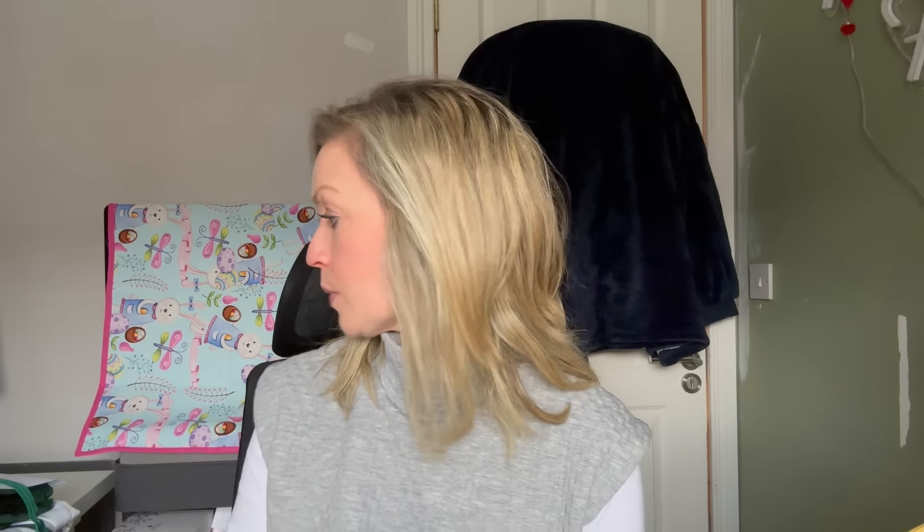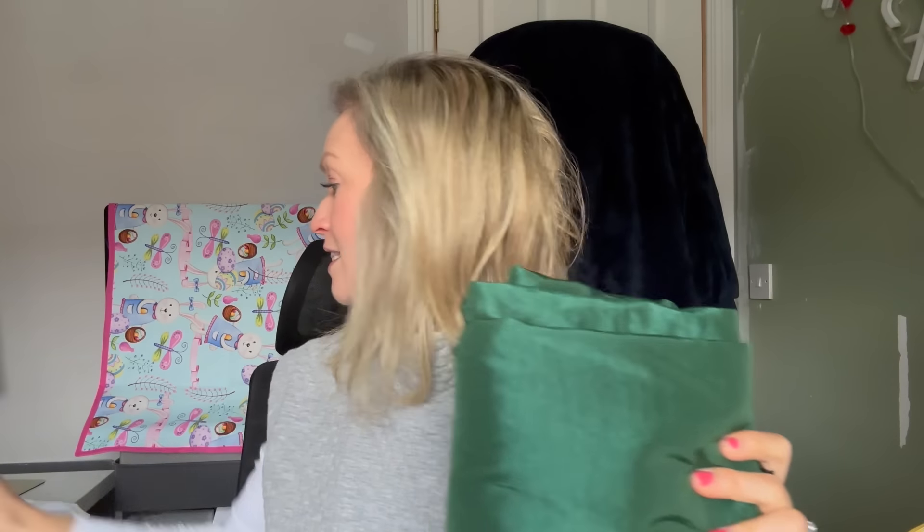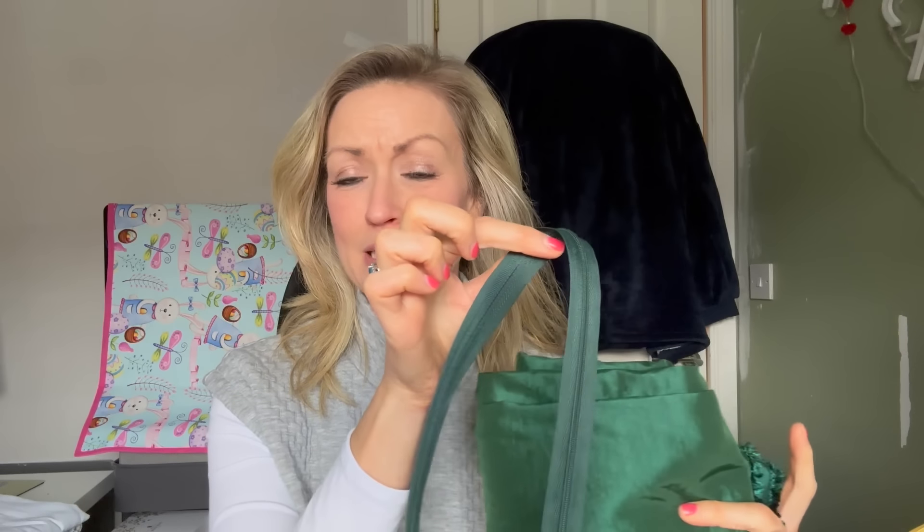On the sewing front, I got some very nice happy post last week — you might be able to guess by the colour — this is of course my frocktails fabric. I have an invisible zip and I've recently sourced an invisible zip foot. This is the beautiful taffeta fabric I'm going to make the Mary dress from Pattern Society out of for frocktails, which is in Galway on the 11th of May. I've got the pattern printed and just need to stick it together.